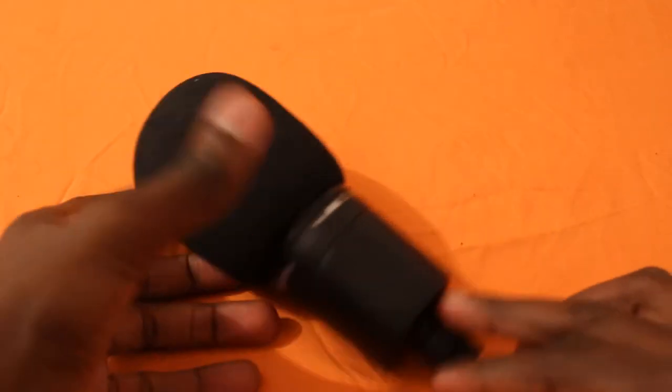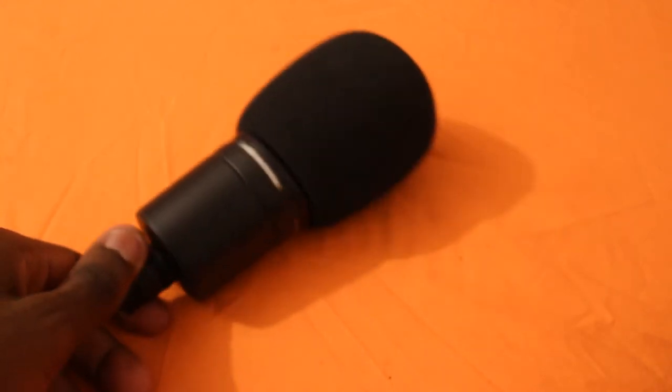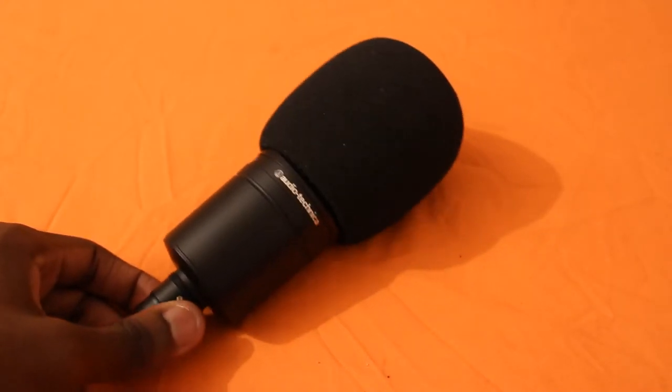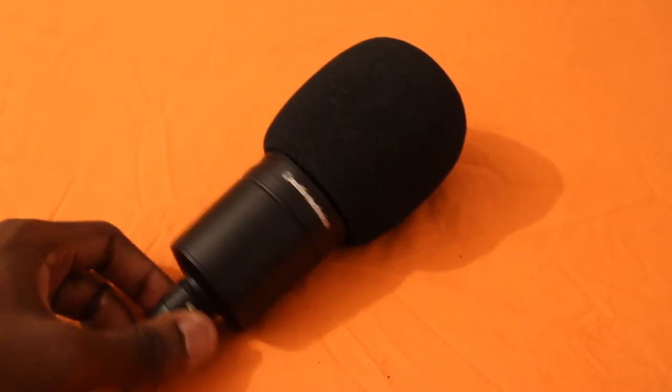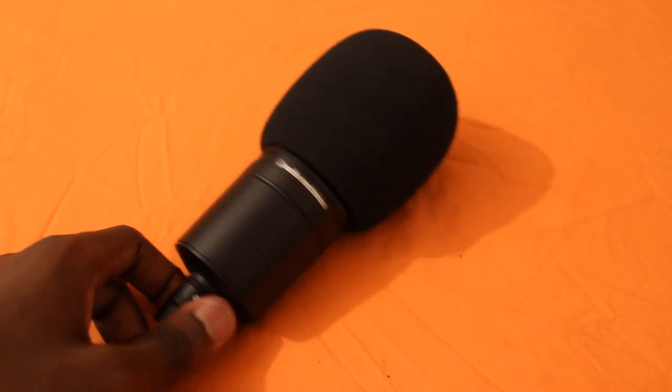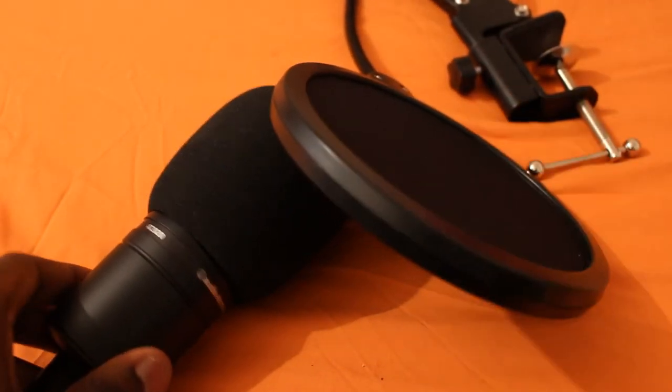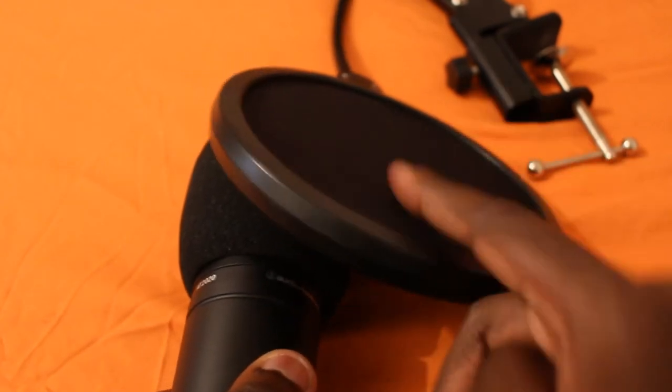It fits on perfectly. This is just for extra protection — the AT 2020 can already filter out plosive sounds, but if you have this foam on and you've also got your pop filter, that'll make the sound a lot better. There's no way you're gonna get plosive or popping sounds when you've got both of these on.